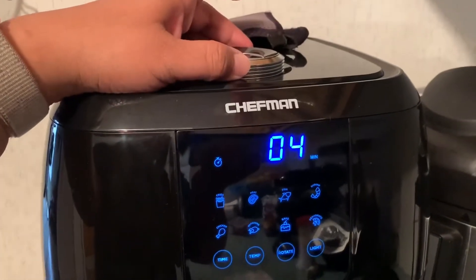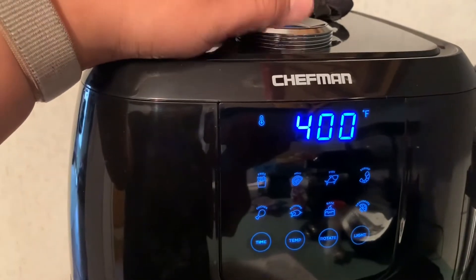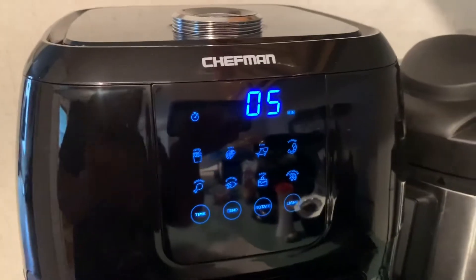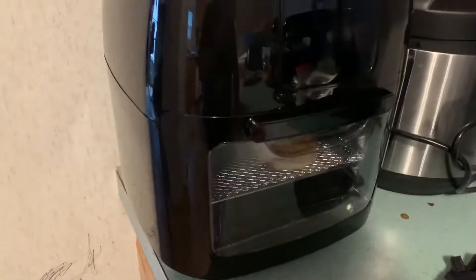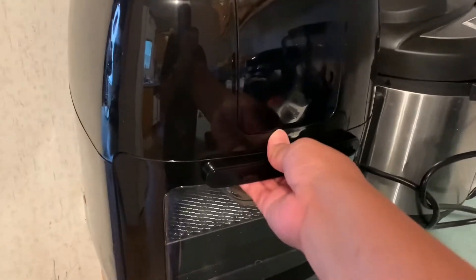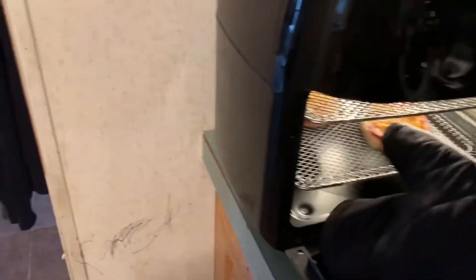Maybe five minutes, and then the temperature — as soon as that comes on I'm gonna change that to 400 degrees. Apparently it was supposed to cook better, I'm not sure. The start button's up here. I'll let you guys know how it turns out. I heard a beep so I'm not sure if it's done.